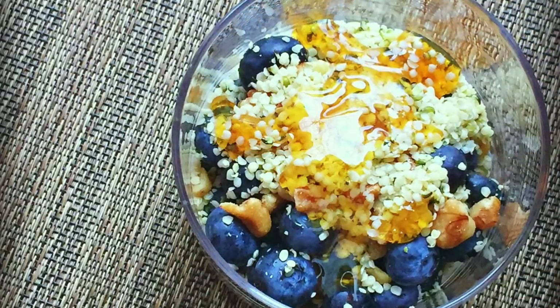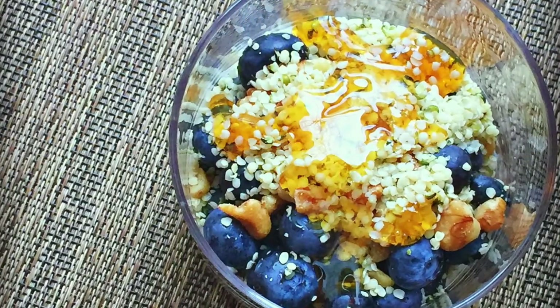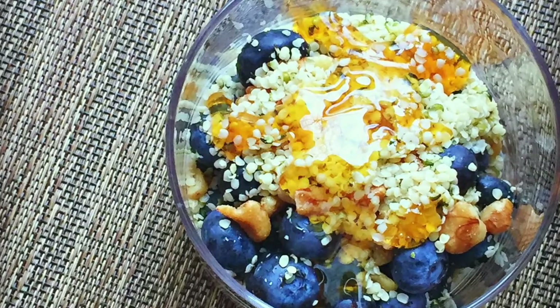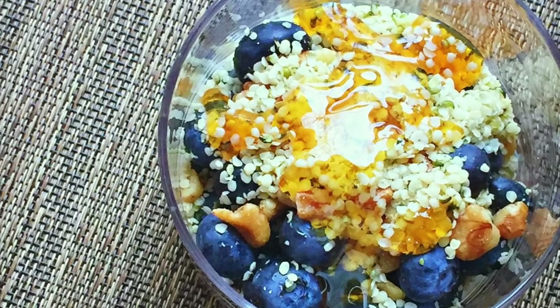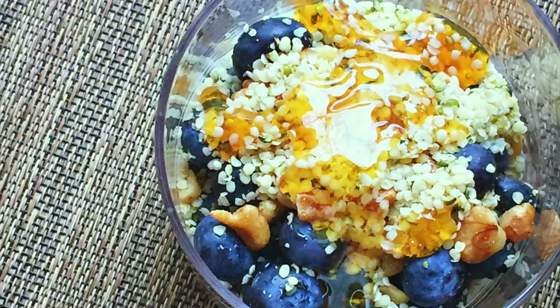Not only is this dish delicious, but it is full of antioxidants, it's rich in omega-3 and 6 fatty acids, it's good for the brain, and most of all it will provide good gut health. If you're interested in seeing how I make it, stay tuned.